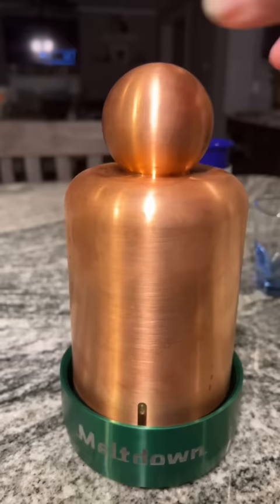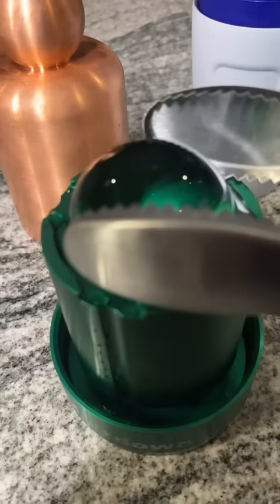My type A self is so happy with these results. Let me know what you think and let me know if I should try to freeze other things into a perfect sphere. I'm thinking maybe iced coffee would be next.